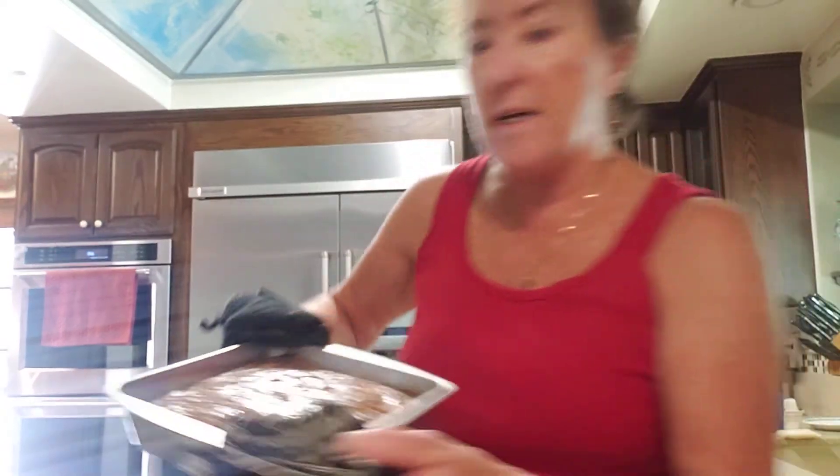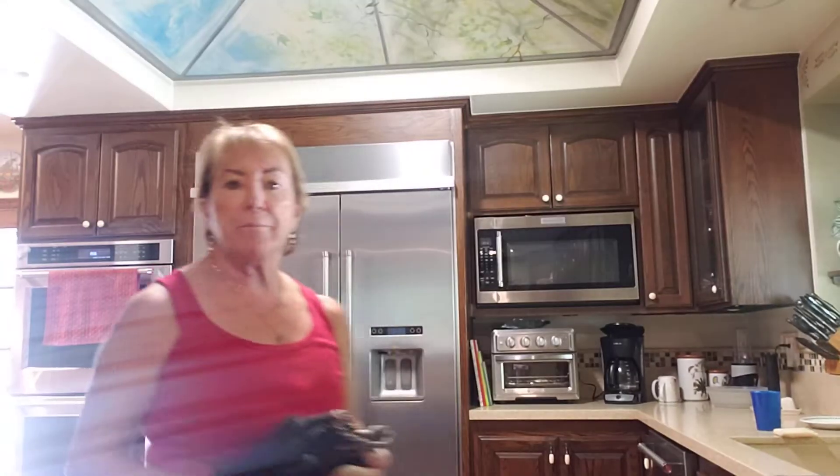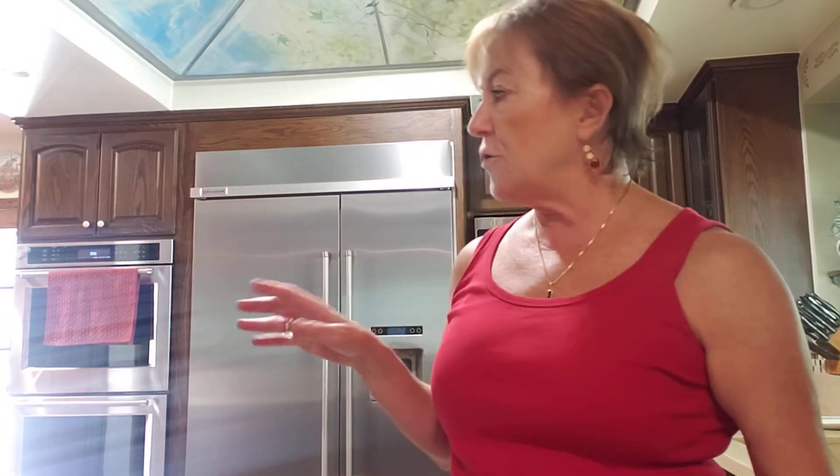Looking good! I'm going to put it on my stovetop because those are grates and it won't burn my countertop. I'll let that cool for about 15 minutes. You'll know it's ready when you can touch the top of the pan and it's warm but not hot. You want to let it cool enough, otherwise when you cut it, it's going to be kind of sticky.